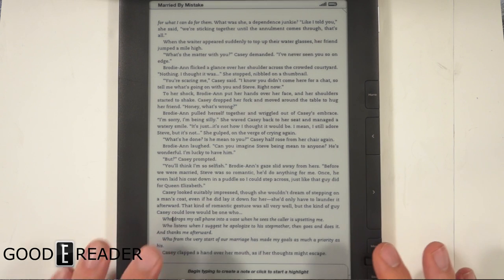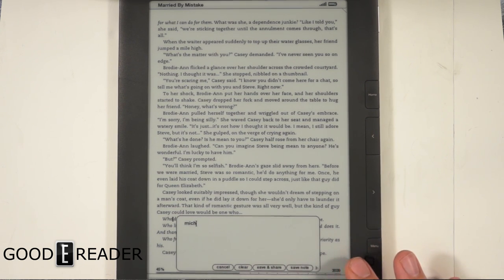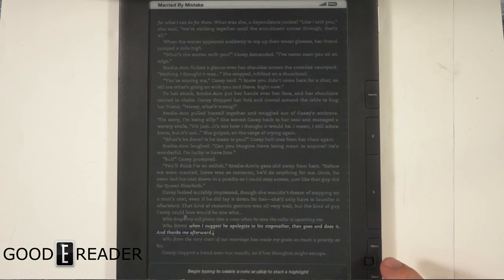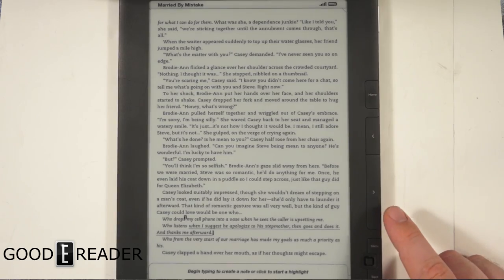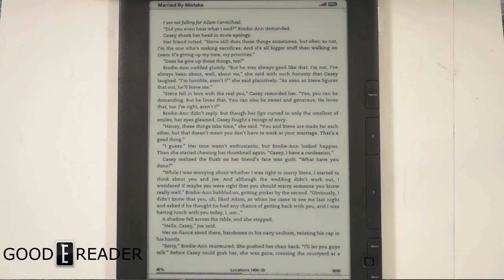With the built-in keyboard, I can actually type a note, save it, and then you can see there's a little indicator on the page. You can also do highlights, which is cool. I can kind of dig this book experience — the screen is huge.